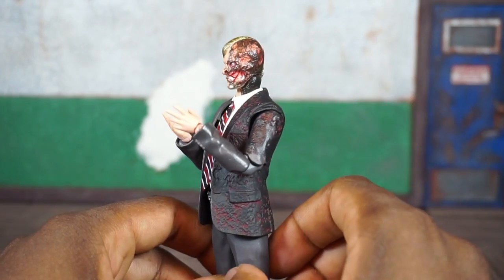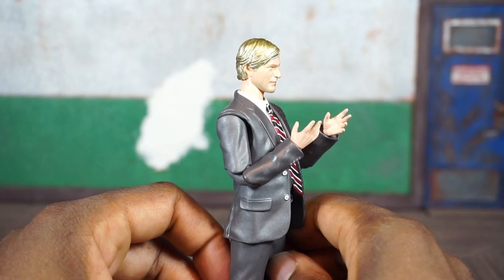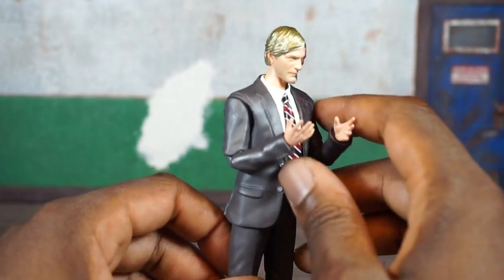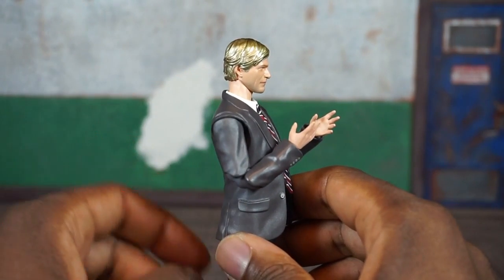You can see his teeth through his jaw, and I think the likeness to the character is definitely there, especially with the normal head. But my major gripe is the hair, and you'll see it more prominently on the other head sculpt.